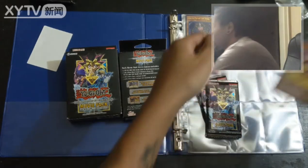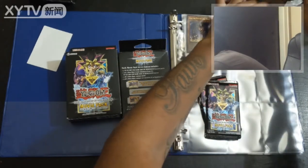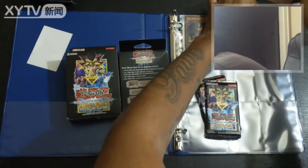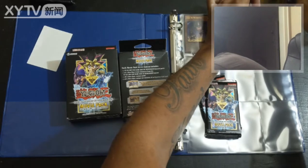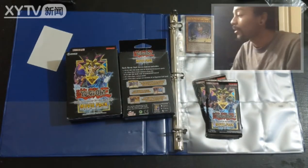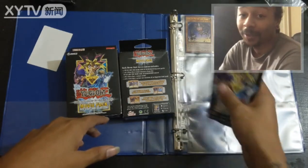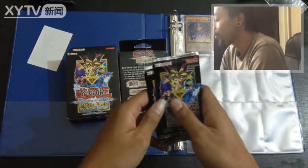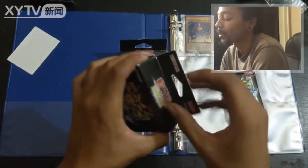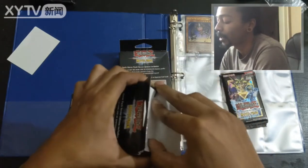Getting them nice and tight in the sleeves — like I said I really want to get these graded. I know you can see me fumbling over the sleeves but this is not something I normally do. We'll put these booster packs over here for a second, open the rest of the boxes, check out the promo cards, and then I'll go through all the boosters at once.